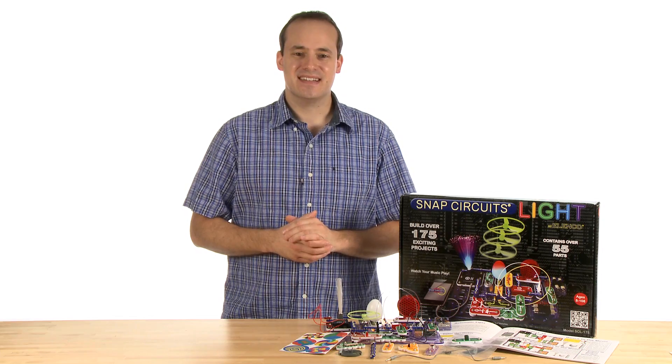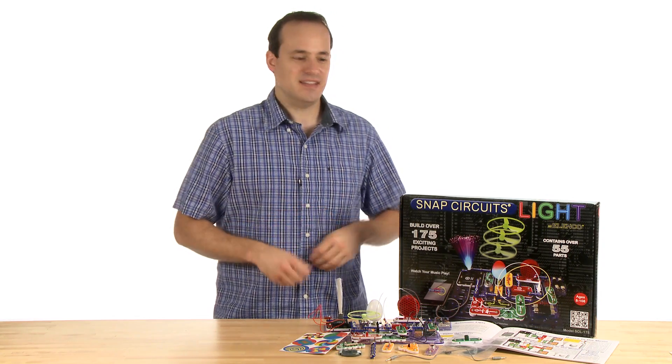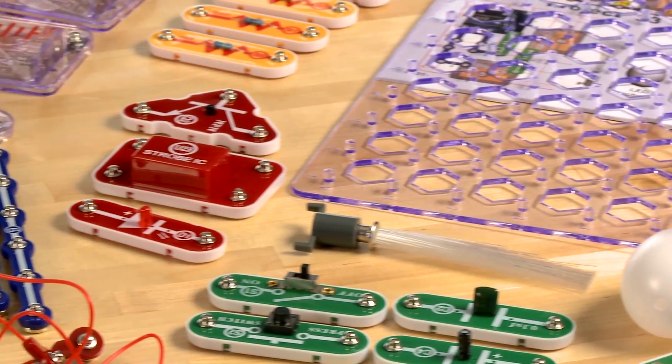Hi, I'm Henry, and I'm here to talk about some awesome Steve Spangler Science products. This one is Snap Circuits Lite. Your junior scientist will love this Snap Circuits Lite kit.